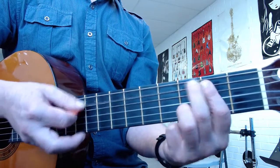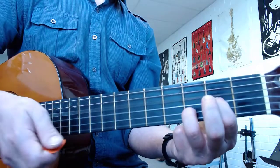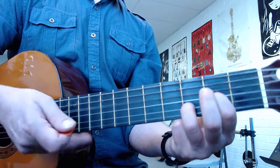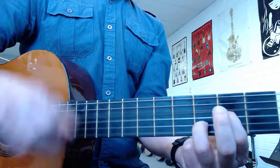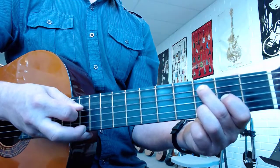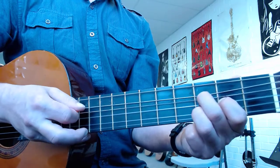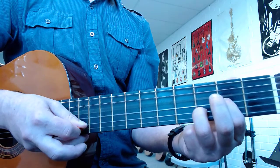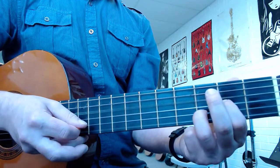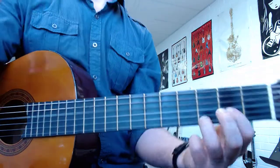You're going to be strumming the fifth and fourth string. O, O, three, two, strum. And again. One more time. Okay, so I'll do the whole thing. O, three, one, two, three. Last one. And then O, three, two, strum. There you go.